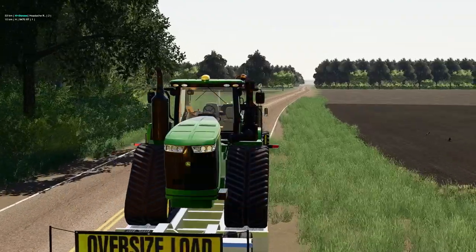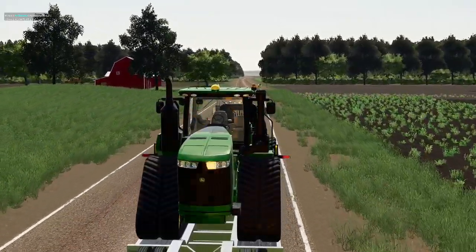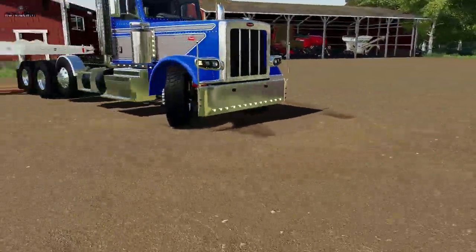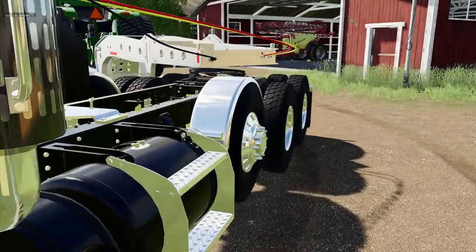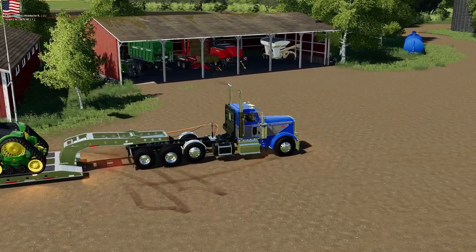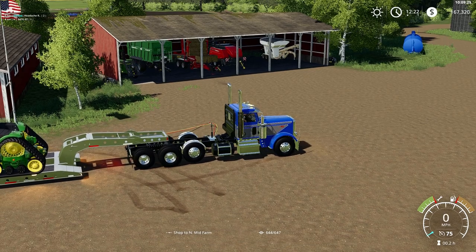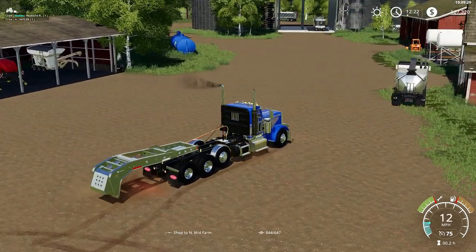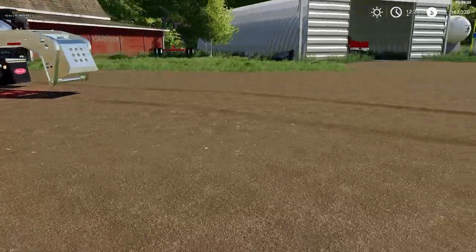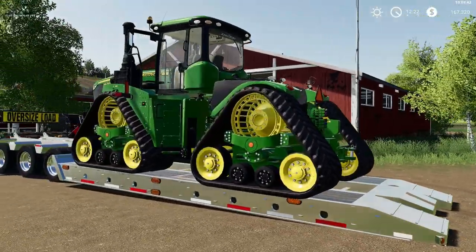The dealer just pulled in — fancy truck they sure have here. We will help him unload this thing because we need to get it to work right away. The dealer I'm sure needs to get back and do other drop-offs. Wow, look at that. Pretty.